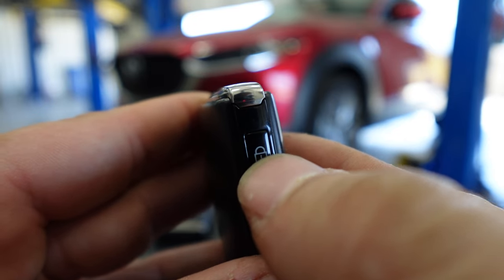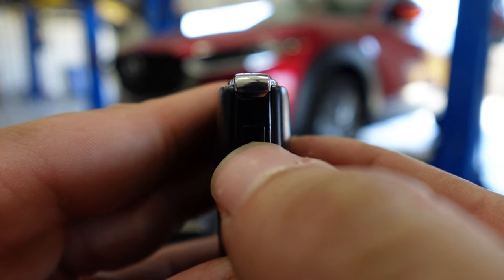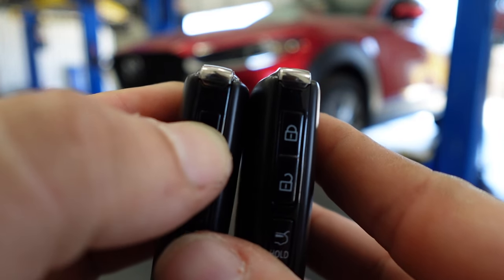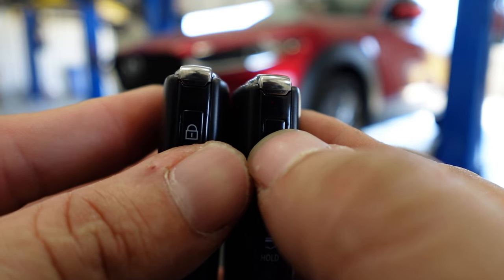To check that it is in battery save mode, when you hit the unlock button, that red light above the lock button will no longer be there. Just to compare to the other fob — you can see we hit the lock button and it has that little red light, compared to the other one.